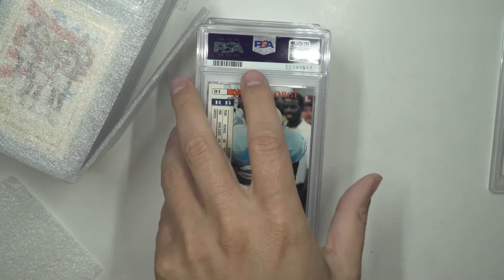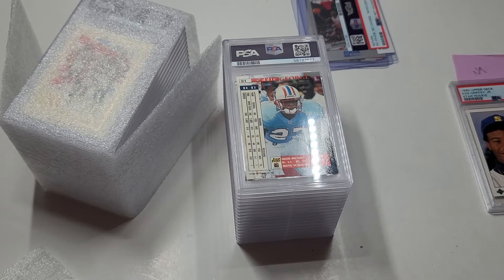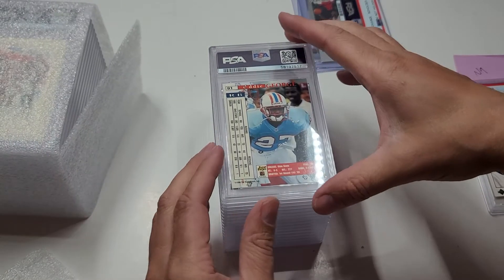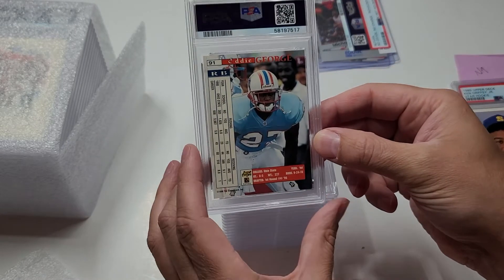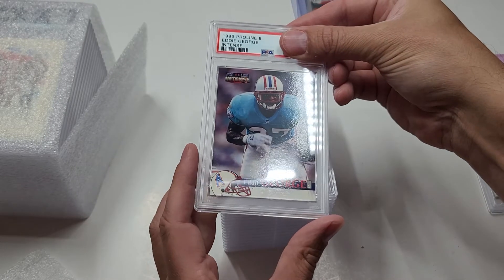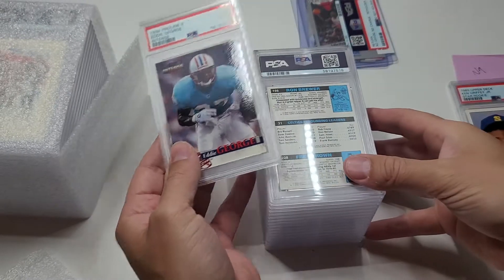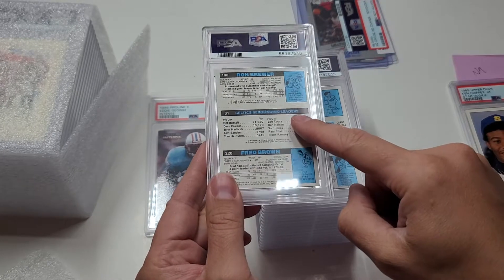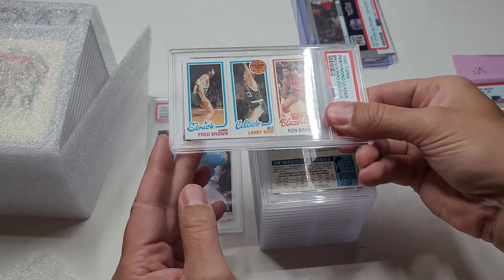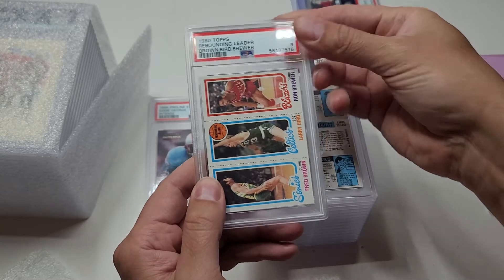Very disappointing with the Griffey, but let's keep powering forward. This is an Eddie George rookie - 1996 Pro Line Edge Intense - a nine. Okay, Eddie George nine, that's a good one, I'll put that on the left side. Next up is Celtics Rebounding Leaders - that's going to have the Larry Bird rookie on there. You have Larry Bird, Ron Brewer, and Fred Brown - and we have a three. That was a waste.